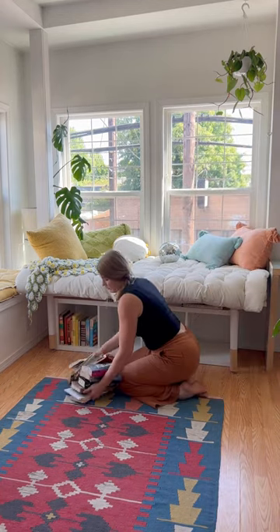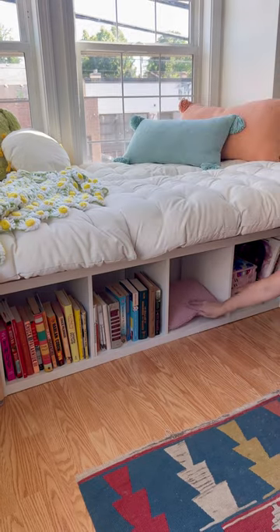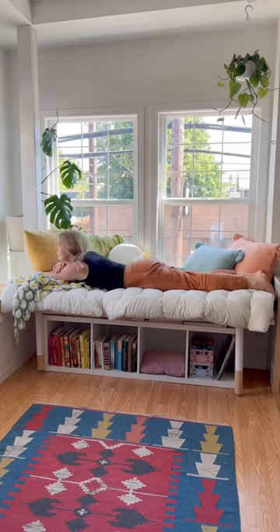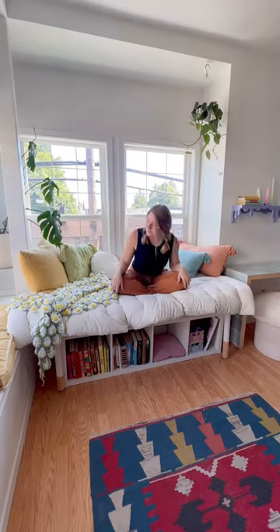Then I decorated it with books and stuff, and I also got this little pillow from Ikea for one of the spaces, just in case Figgy wants to crawl up in there — but she'll probably take over the top of the daybed instead. I love how it turned out, but I have to put it to the jump test. It's surprisingly sturdy, and once I put better props underneath it will be perfect.